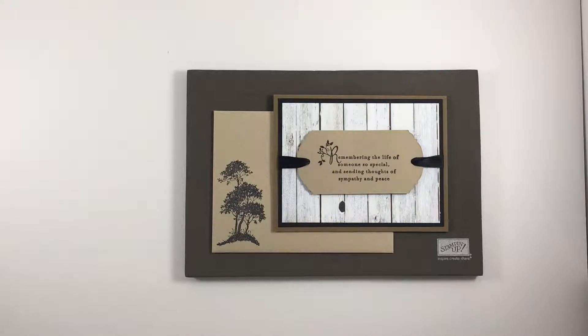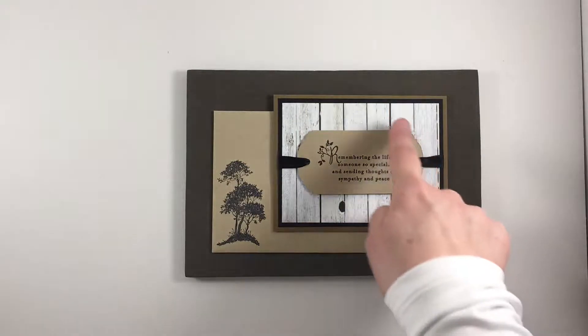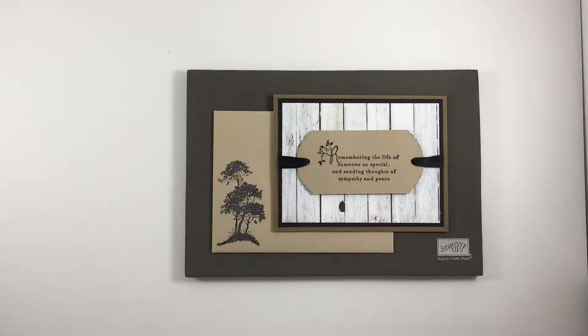Welcome to Stampin' Peace. I'm Mary Knabe. Today I want to show you how I made this sympathy card and I'm also going to focus on giving you an extra tip that I used in making this part of the card using the Ornate Tag Topper Punch, which is currently on sale.